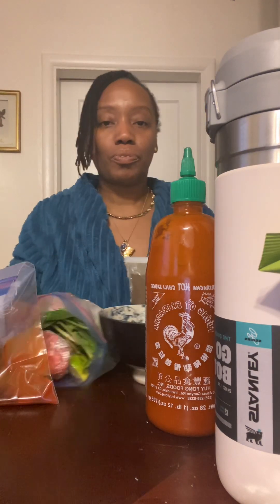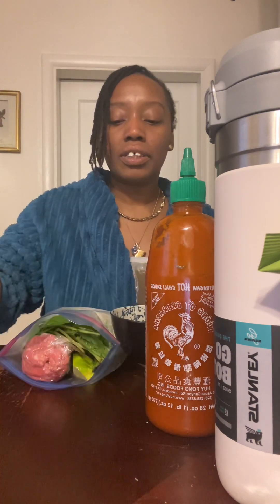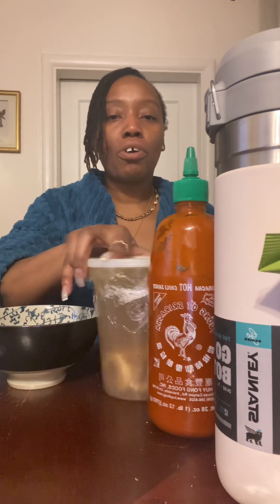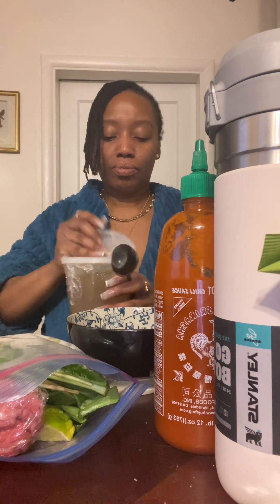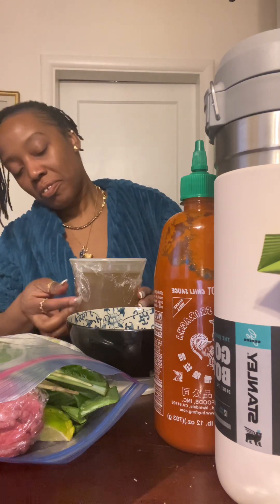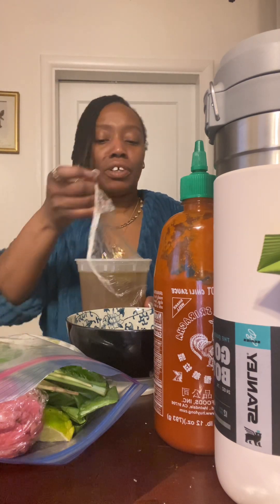Why do I have the phone vertical? If you had it the other way, you'd be able to see better. Anyway — here's the sauce, here's the pasta, here's the bowl, here's the broth. I'm going to open it up. It's all about the broth. This is just like how it is when you're in a restaurant. Well, they are Vietnamese — this is their culture, so they don't need to go to the restaurant. This is their restaurant.